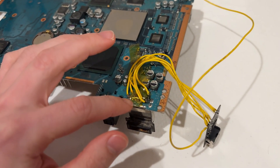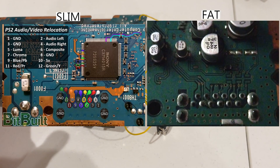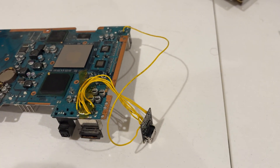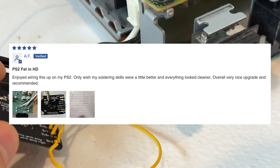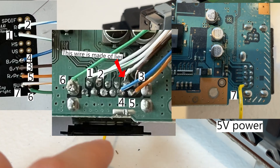When I got to the motherboard, I realized that there is a difference between the FAT and slim models — the component cable pinout is mirrored. This confused me as I was using the Macho Nacho guide, and I scoured the internet looking for other guides. I nearly gave up, but then I found someone commenting on how they did it on the Electron Analog product page.